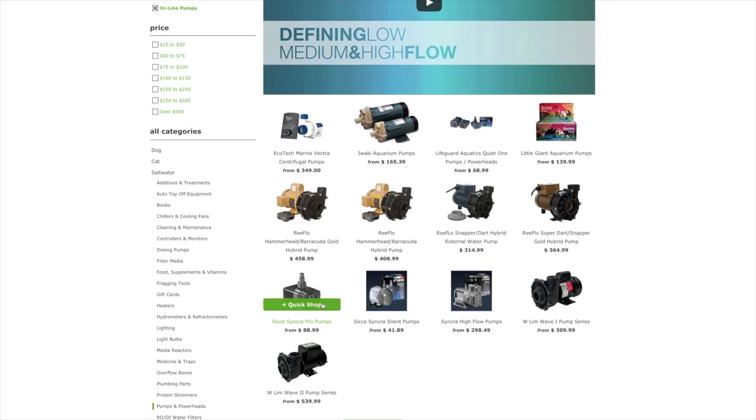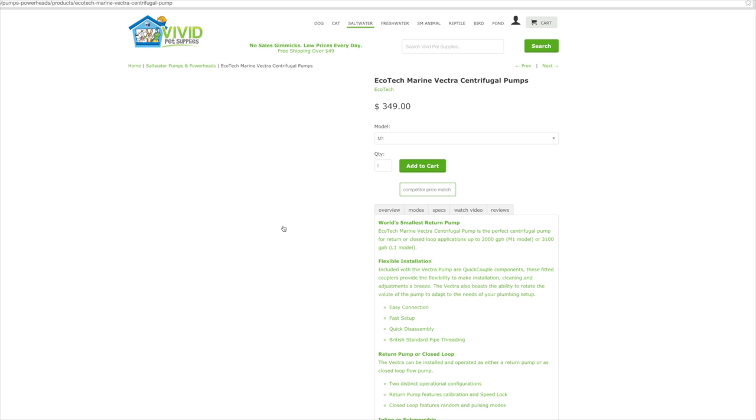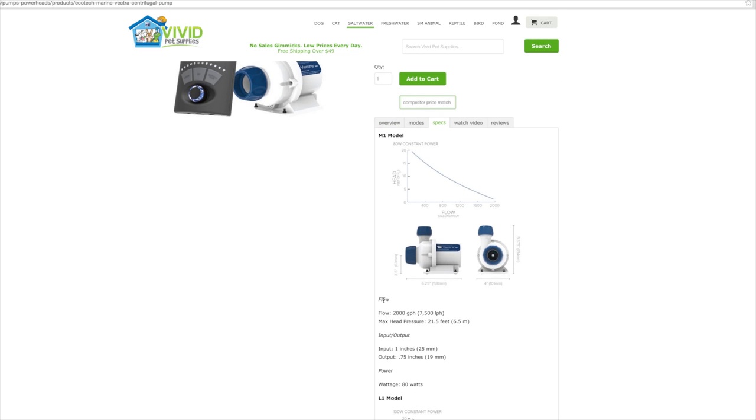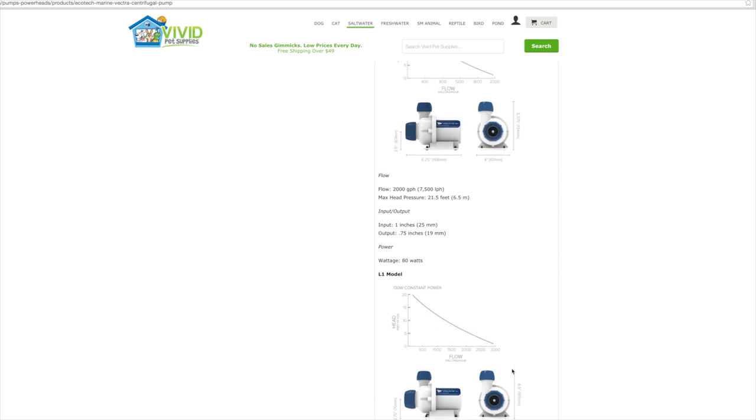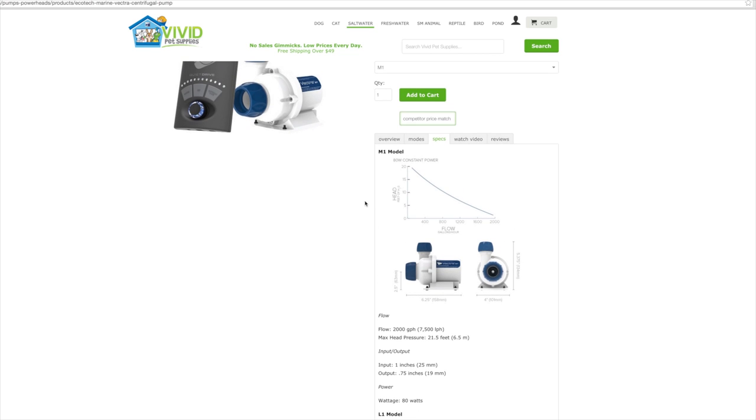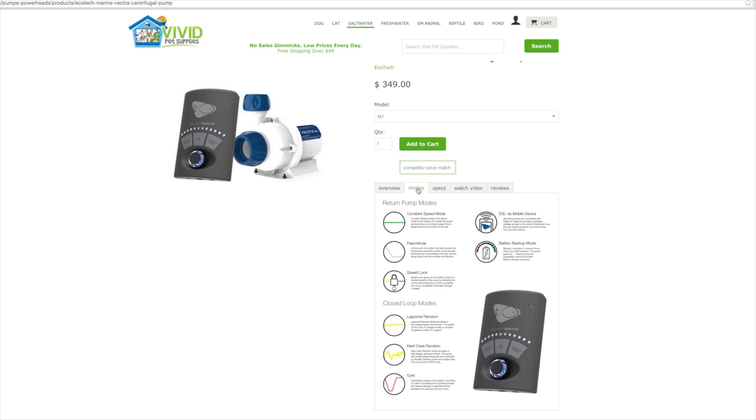You can use the Synchra or Lifeguard as inline pumps as well, although since they can be used submersibly, I would prefer to plumb them submersibly, because if you have a small drip or leak, it's going to drip into your sump. A new offering on the market is the Ecotech Marine Vectra pump. This is a DC pump, so it has very low energy consumption. The M1 model pumps 2,000 gallons an hour and only draws 80 watts; the L1 model is the larger size, pumping 3,100 gallons an hour and only drawing 130 watts.